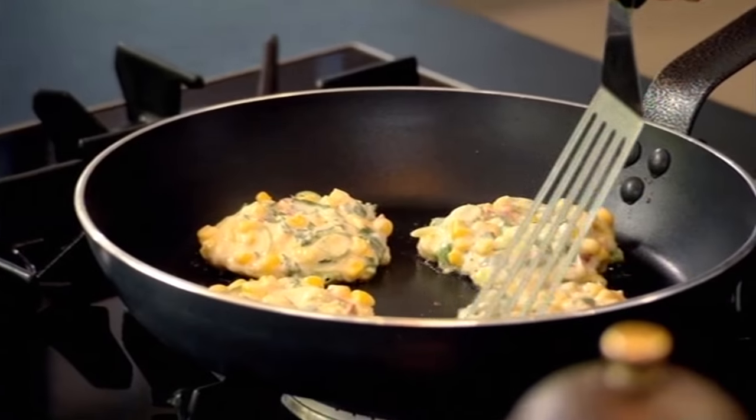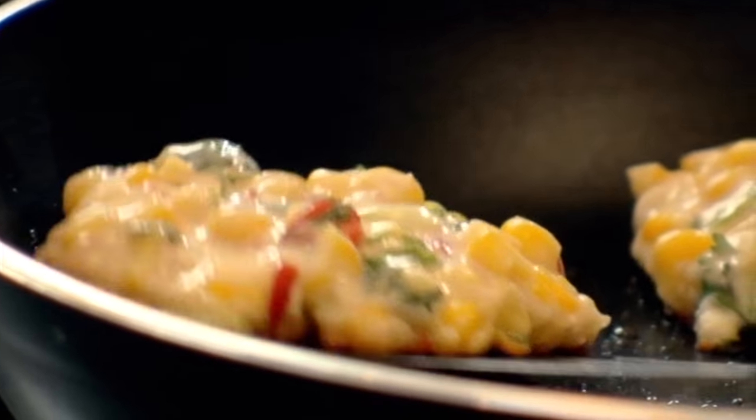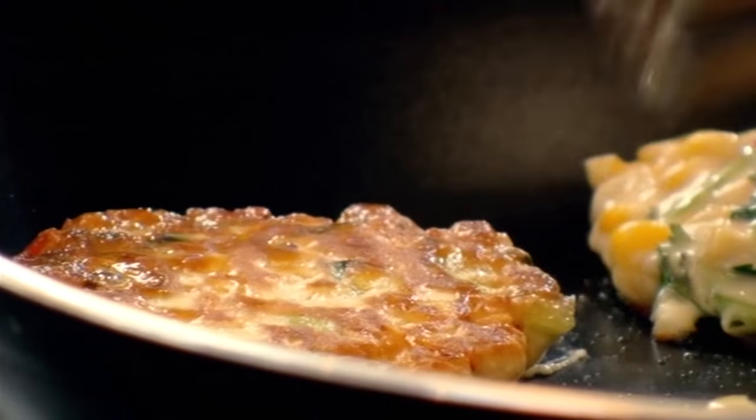Palette knife — just check you're happy with the colour and turn over. Beautiful.